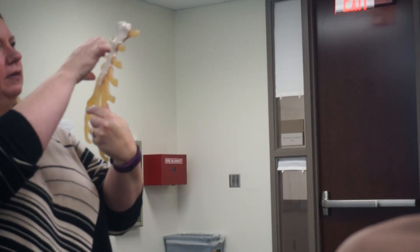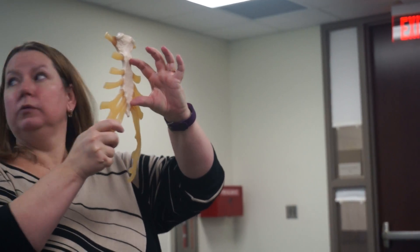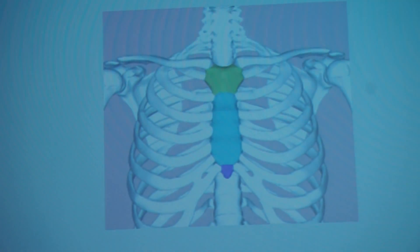So here's your sternum — it's a flat bone. The main body of it is called the body of the sternum, right here in the middle. That purple part at the tip is called the xiphoid process.